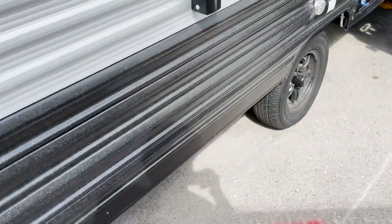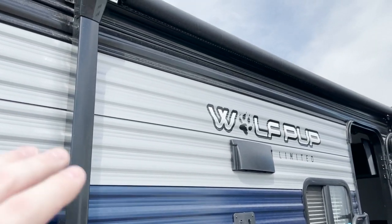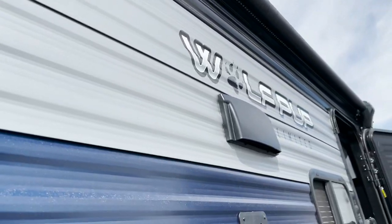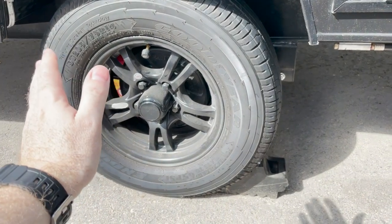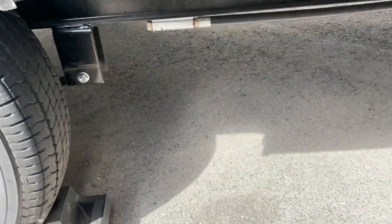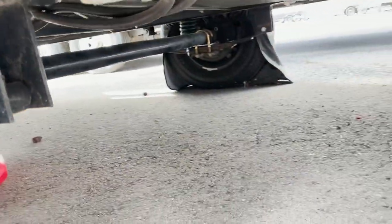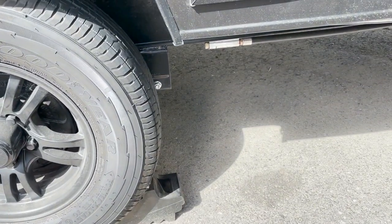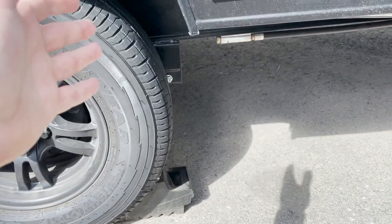Moving to the other side of the trailer: there's the other sewer hose cap. The awning initially had a blue LED strip inside, and I replaced that with an RGB LED strip so I can change the colors. I replaced the stock tires with Goodyear Endurance tires for better peace of mind and a nicer ride. I also installed sumo springs — little springs that sit between the axle and the frame — that absorb side-to-side motion and up-and-down force, helping prolong the life of the leaf springs and providing a smoother ride.